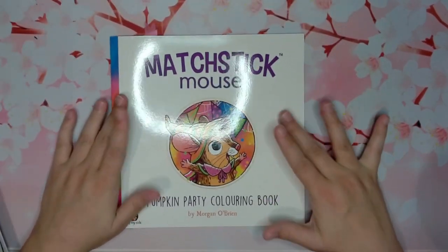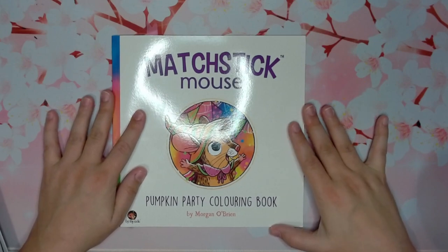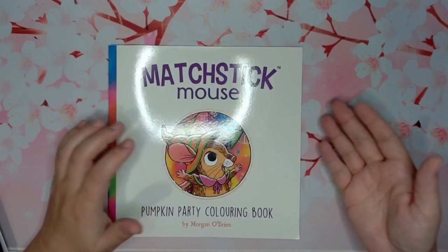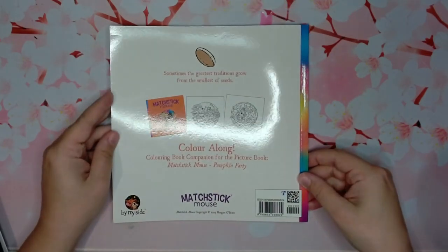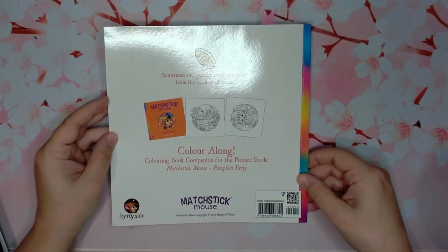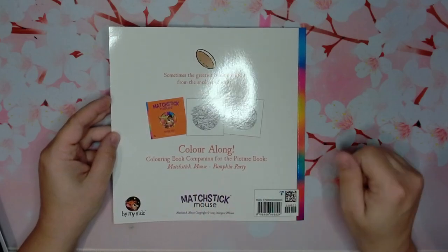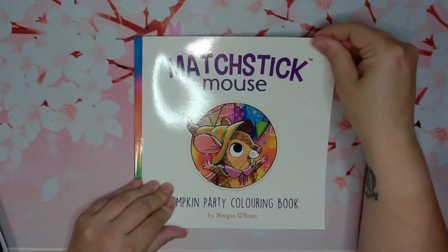This is a little bit different format than he has previously done with the Matchstick Mouse coloring books. Generally it's just a coloring book, but this one has a story involved — it says 'color along coloring book companion for the picture book Matchstick Mouse Pumpkin Party.' So that was the front and back.